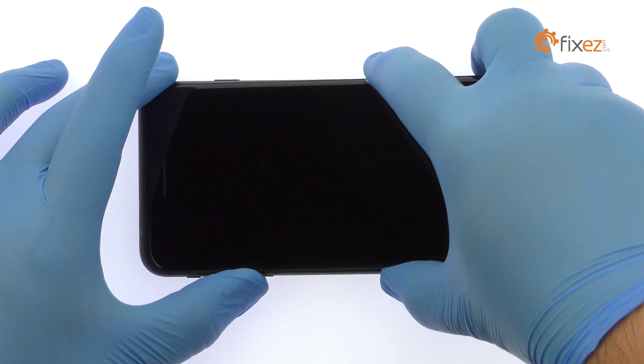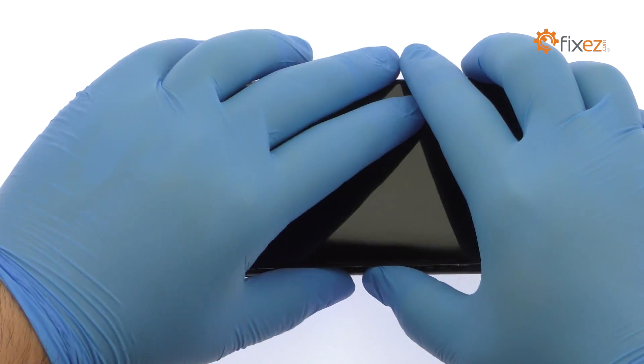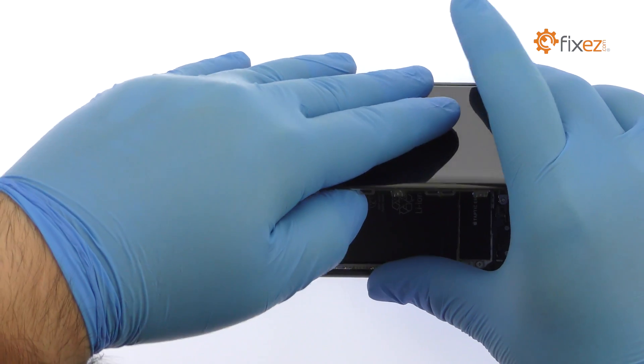The display assembly is still connected to the iPhone by cables along the middle right side, so don't try to remove it entirely just yet.